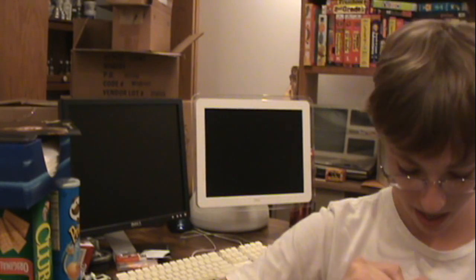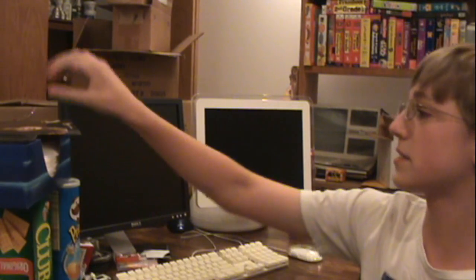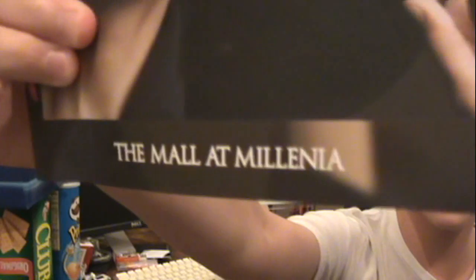Hello, and today I have this Apple bag. In it I have a Mac Mini and a video adapter that I got for about $615 at the mall at Millennia in Orlando, Florida, on vacation.